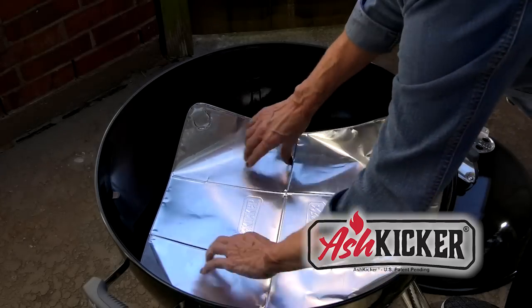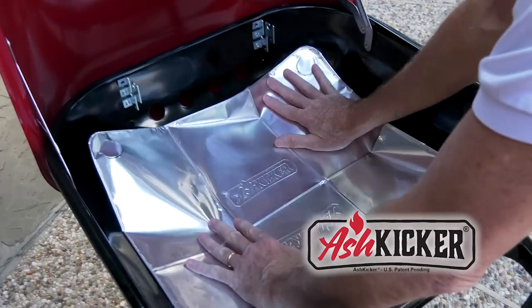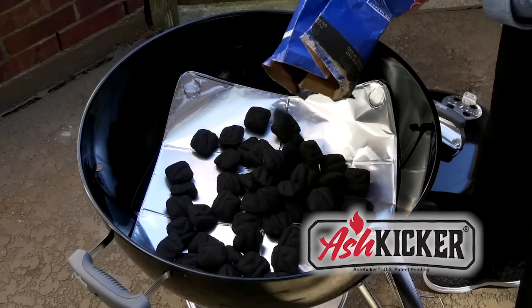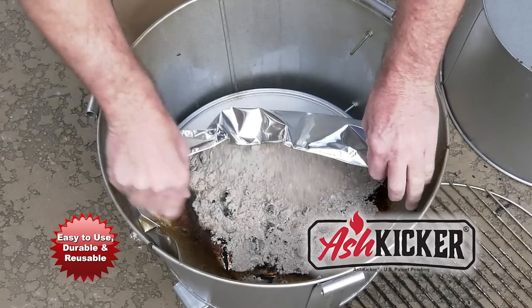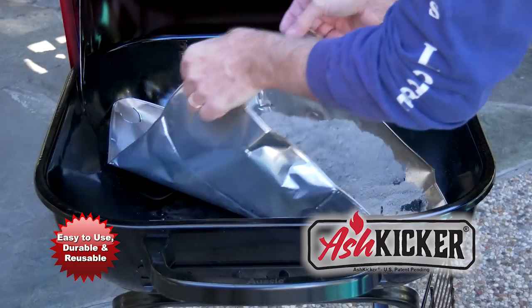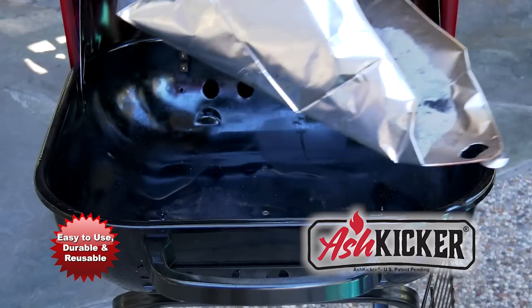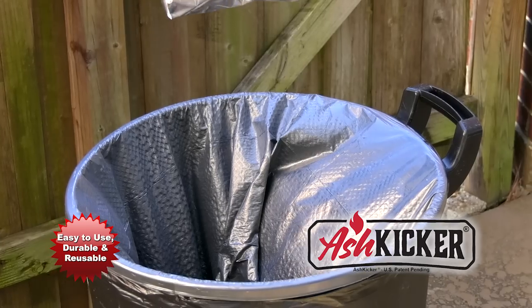Using the ash kicker is easy. Just lay the ash kicker down on the grill and press it down to form to the bottom. Then put in your charcoal or wood and light just like normal. The next day, when your coals have cooled off, just grab the four handles and lift. The ash kicker forms a perfect bag that securely gathers and holds all your coals for easy disposal.